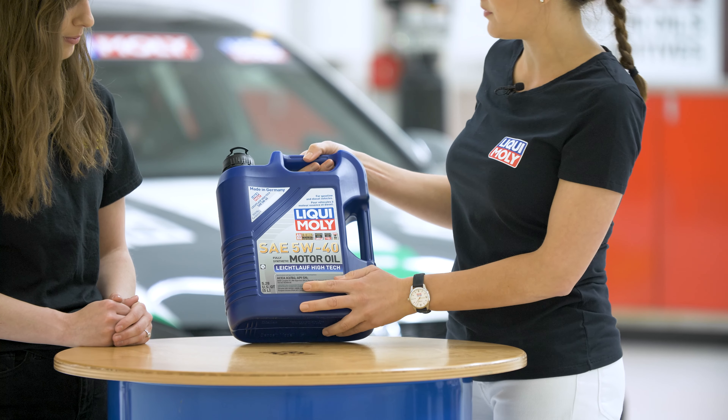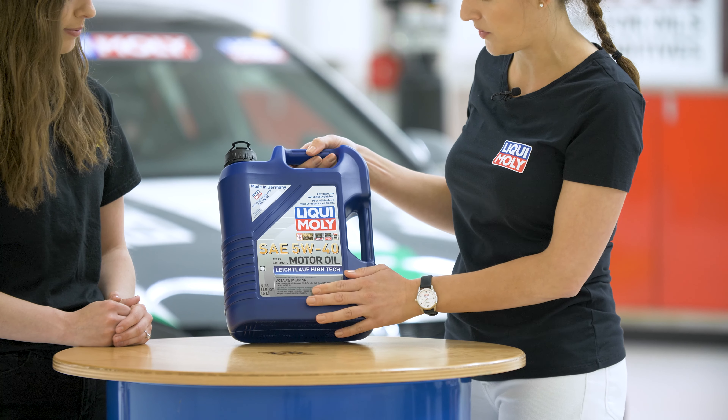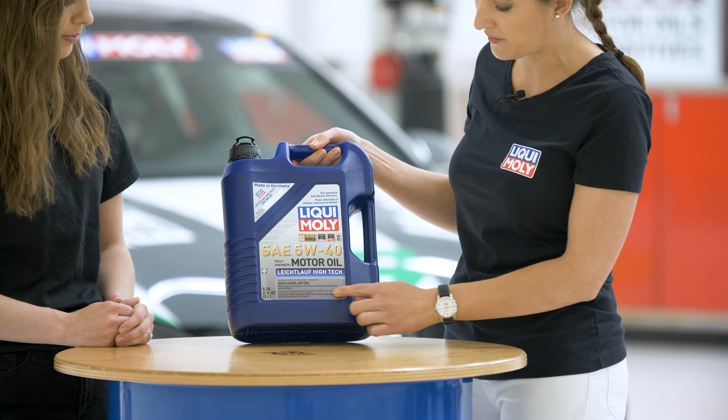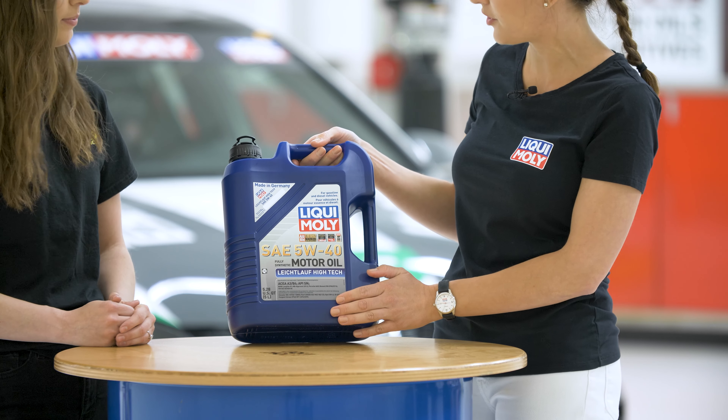Down here we have all of our approvals and recommendations. This oil is approved by Mercedes, Porsche, and BMW, and you can find all of that here to make sure you're using the correct oil for your car.